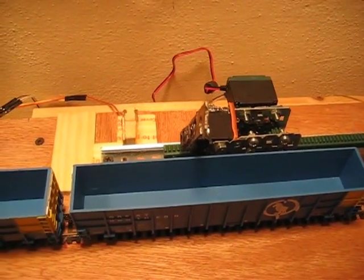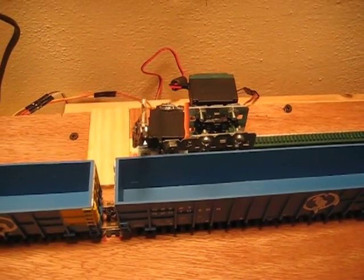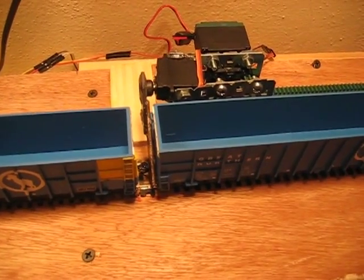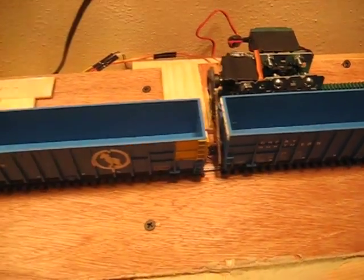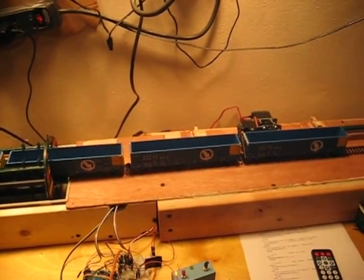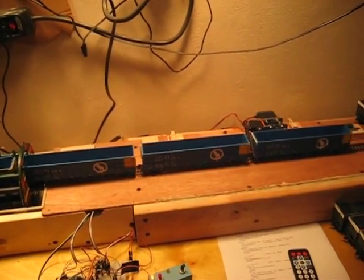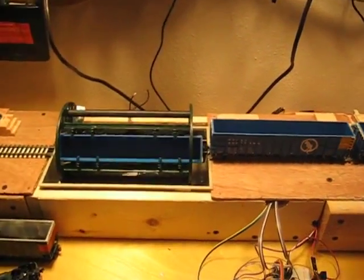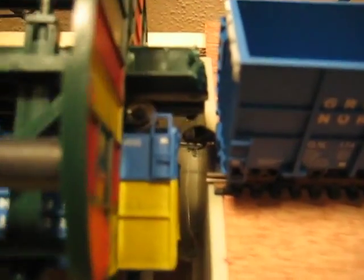The rotary couplers are made by Paul Mack. The instructions and links are on the page to the source board's page. If Paul Mack didn't make these rotary couplers, I don't think I'd ever have been able to do any of this.